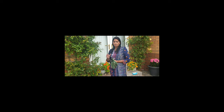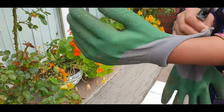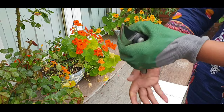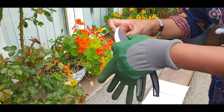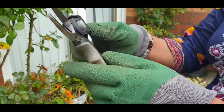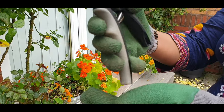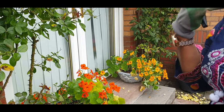Asalaamu Alaikum, my name is Rukhsana. Today we are going to prune these roses. We need a pair of gloves and a cutter, and we need to clean them so we don't transfer diseases to the plants.